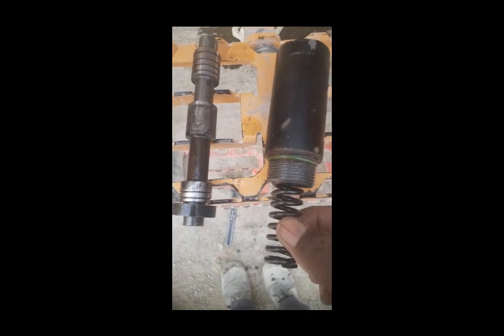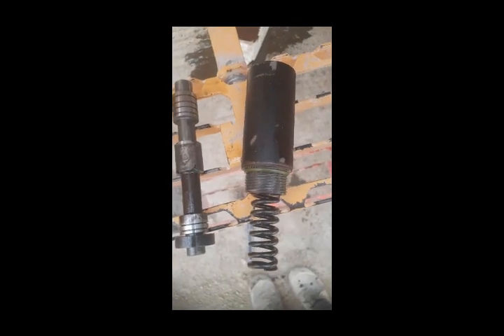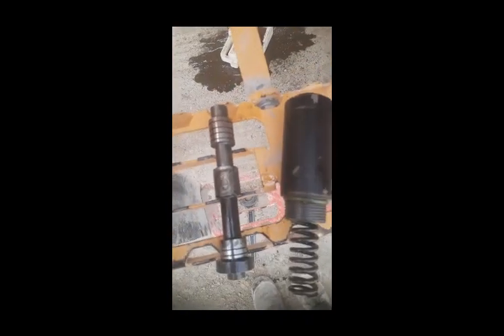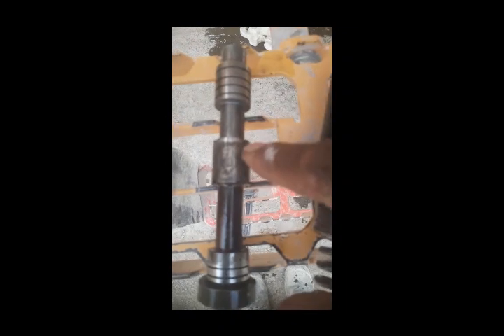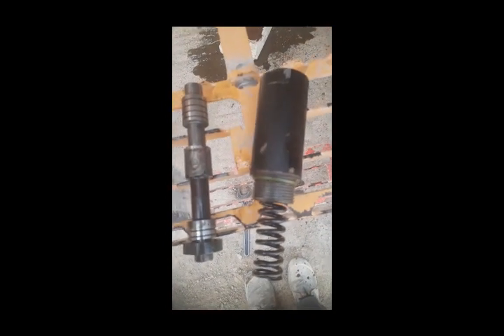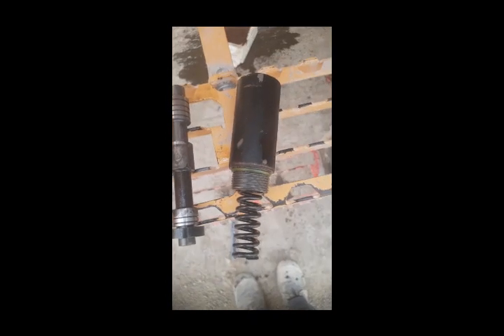So as you can see, we have removed this relief valve and now we clean it with a paper towel and just fix it back. We have not found any problem in it, but after cleaning it we fixed it back, and we will see if our problem is solved or not.